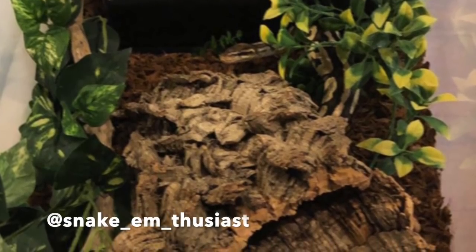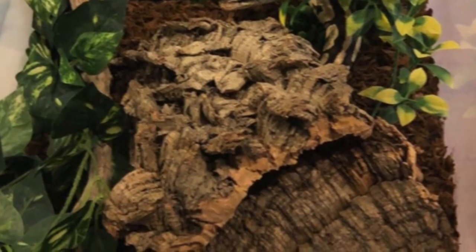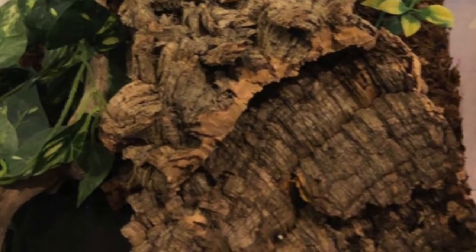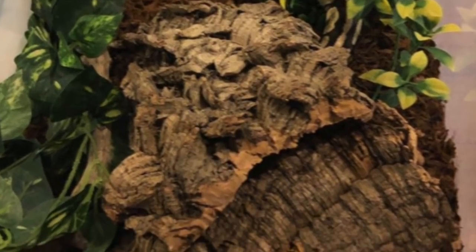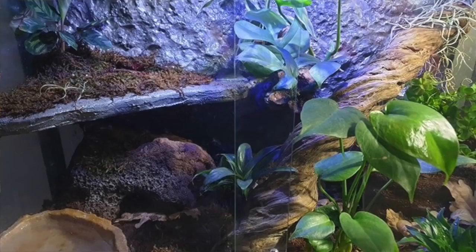Next up is Snake Enthusiast for a ball python. I'm in love with the huge cork bark pieces in this enclosure — they're massive — and there are fake plants all around and a large water bowl. I can see the hides as well. This is in a tub and I would add vines to climb on — I really like moss vines, they look great and are good for ball pythons. Maybe just some leaf litter, but everything else looks great.